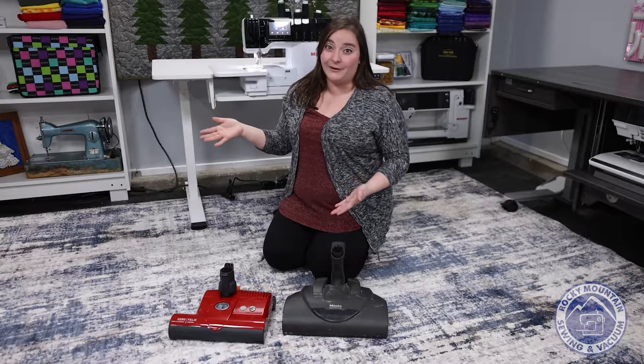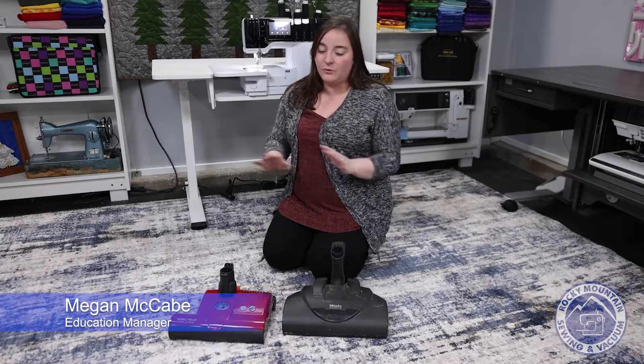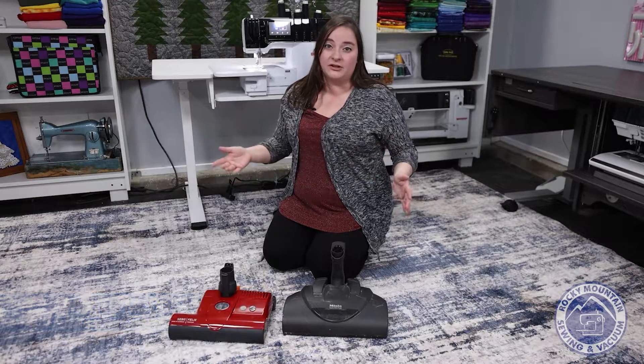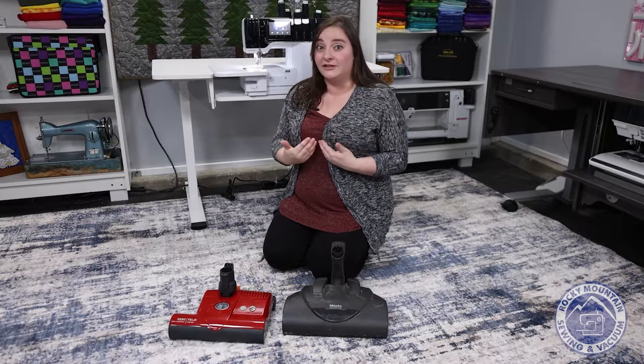This Tip Tuesday we're going to talk about vacuum cleaners. I'm Megan with Rocky Mountain Sewing and Vacuum, and one of the things that gets neglected the most on your vacuum cleaner is going to be your brush roll — and I am definitely guilty of that as well.